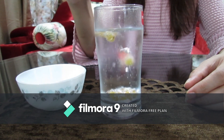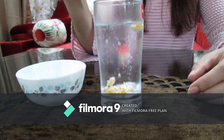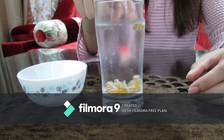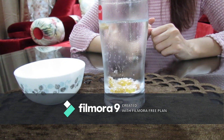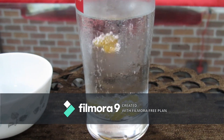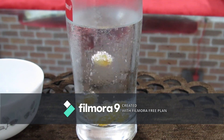Firstly, they sink to the bottom of this glass. This drink is releasing carbon dioxide bubbles. When these carbon dioxide bubbles stick to the surface of a raisin, then they come to the surface. These raisins are lifting to the surface because of the increase in their buoyancy.